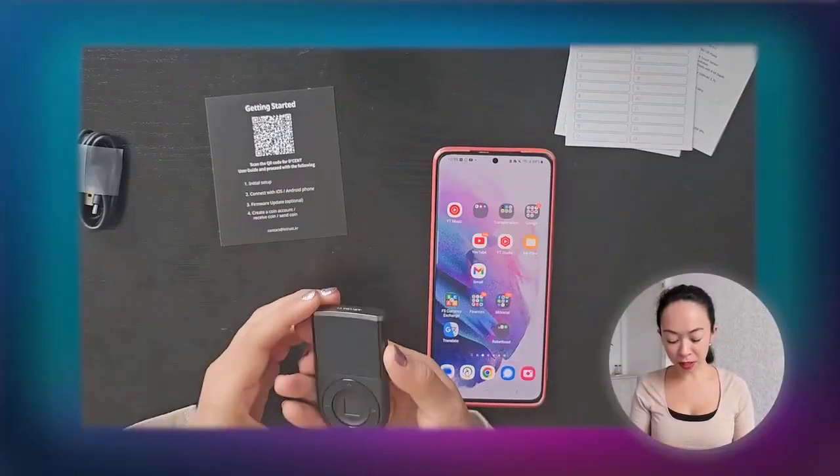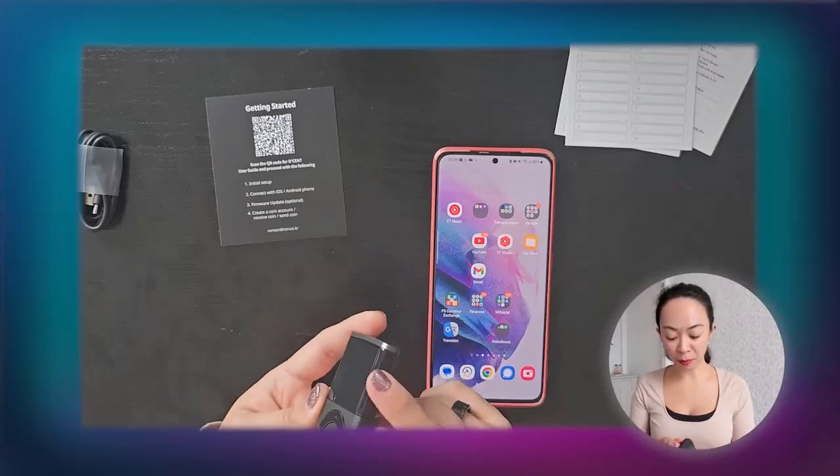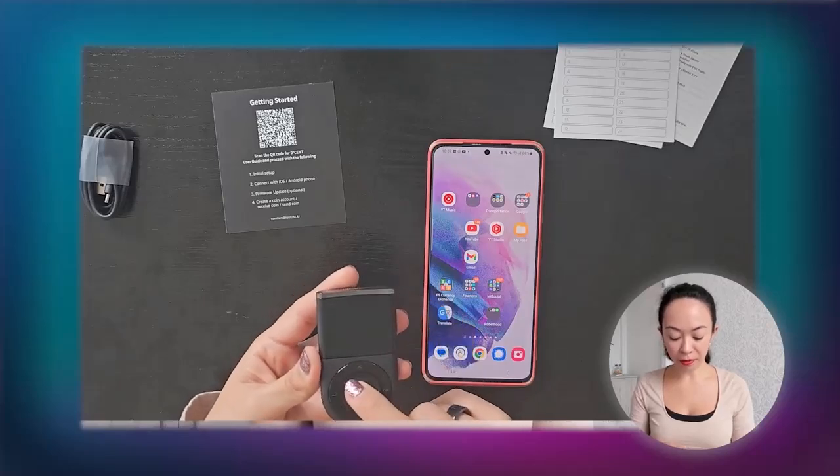It's really convenient to set things up even if you are new in the space. Now let's switch on the device. On this device we have a power button, four navigation buttons — up, down, left, and right — and in the middle we have the fingerprint sensor.